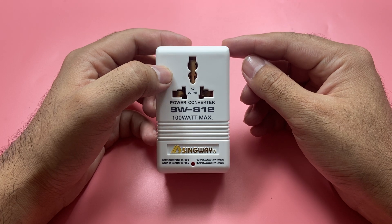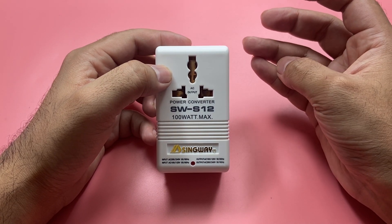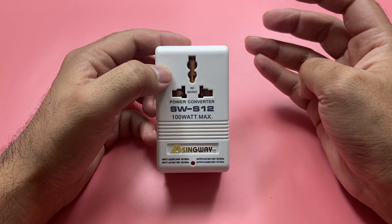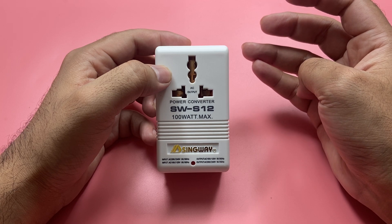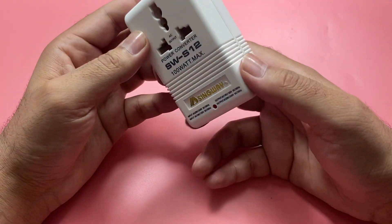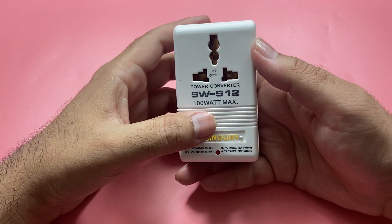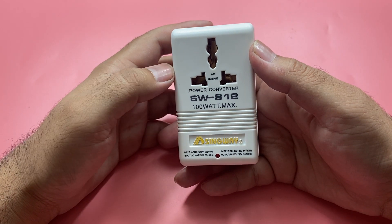Japan and the USA use 110 voltage, while countries like India, Pakistan, and Saudi Arabia — and many other countries — use 220 or 230 volts. That's the main difference. These converters come in different wattages; this one is 100 watts.